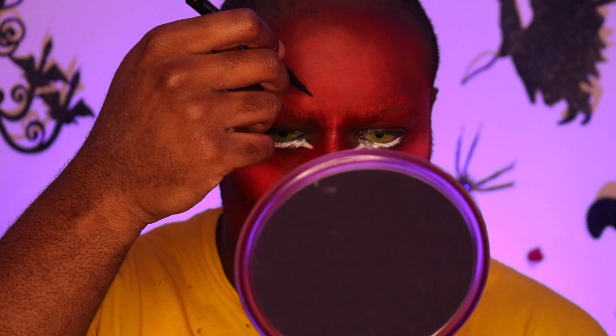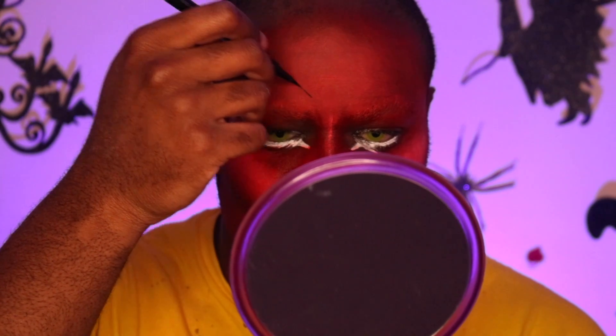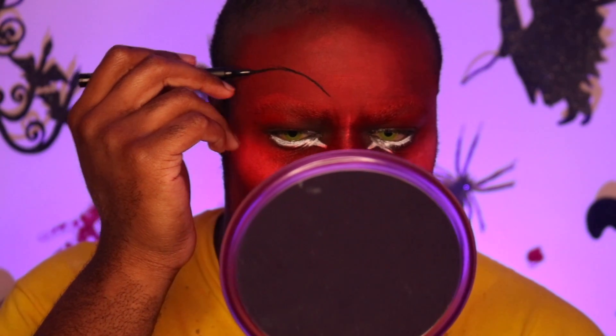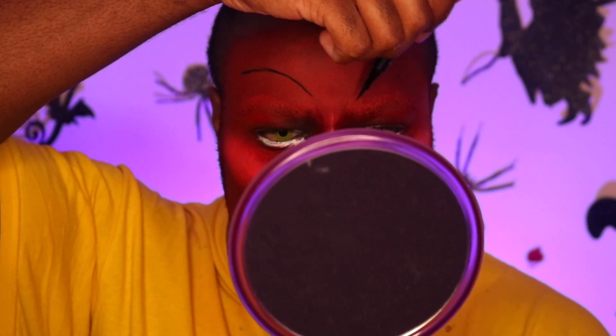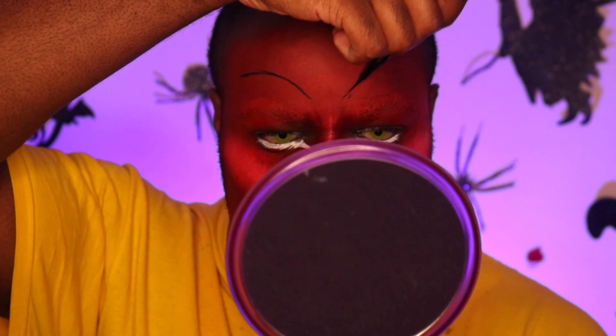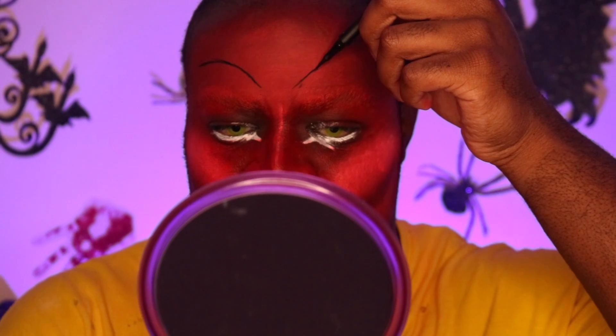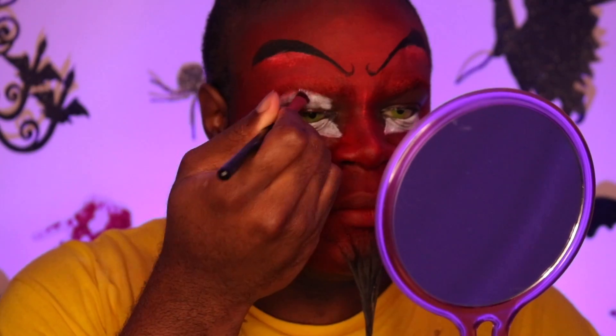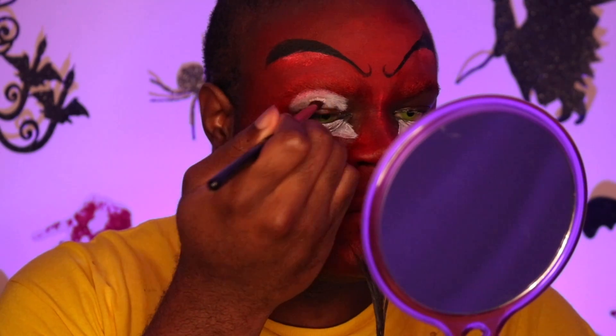Now I'm going in with some eyeliner to do my eyebrows. HIM has very villainy, dramatic eyebrows, so I felt like we really had to go for it. I'm taking my time and making sure the details are right. But something's not right — it's not straight, not the direction I wanted. So I went off-camera and finished the eyebrows because the little handheld mirror just wasn't working.